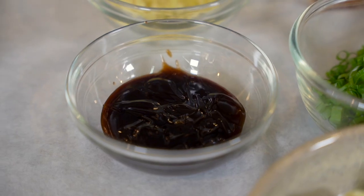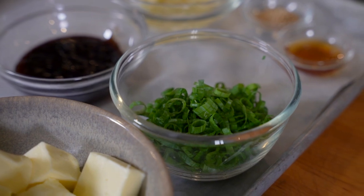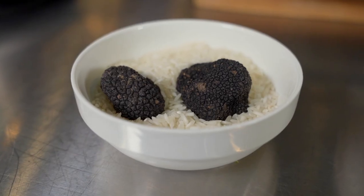For the ingredients you'll need fish sauce, oyster sauce, organic sugar, scallions, coarse black pepper, and fresh black truffles.